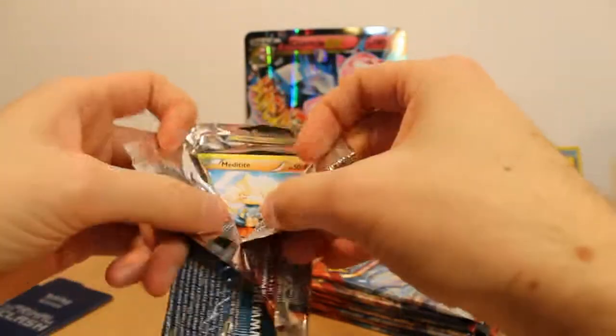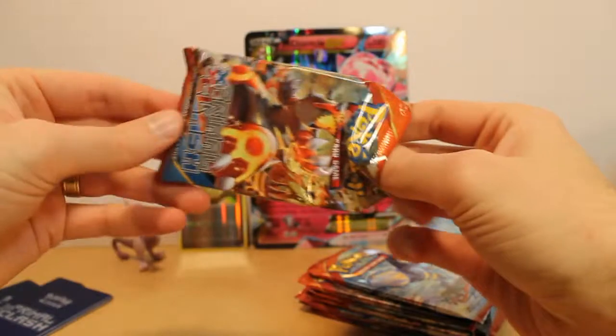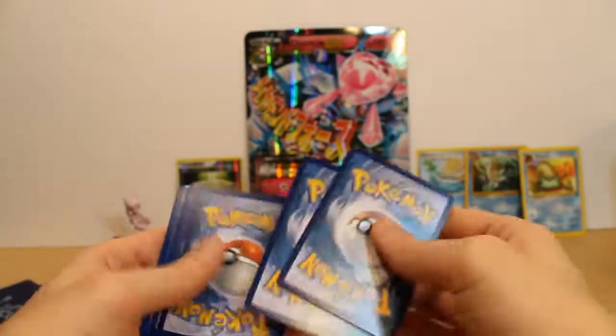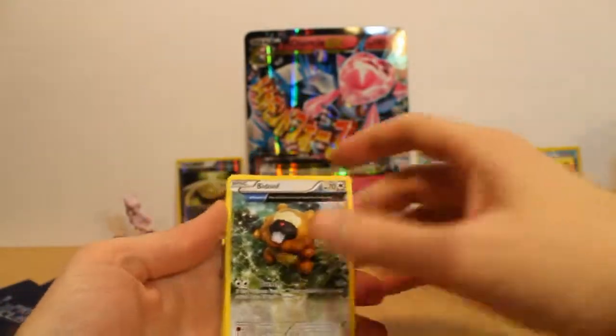Let's see what we've got in here. Hoping for a Mega Gardevoir. You guys watched me last time — you saw me get that full art Aggron EX. That was pretty cool, had so many EXs in that box we opened. If you guys didn't see that, just go back to my page and look at it.